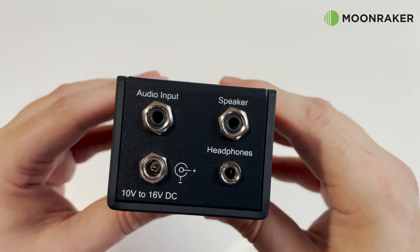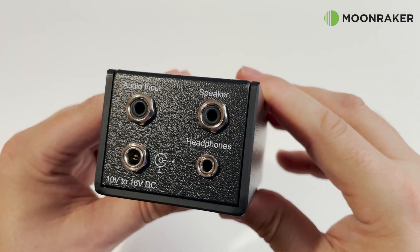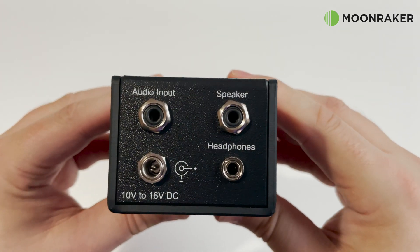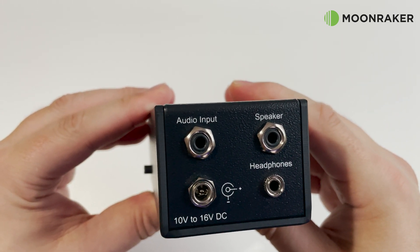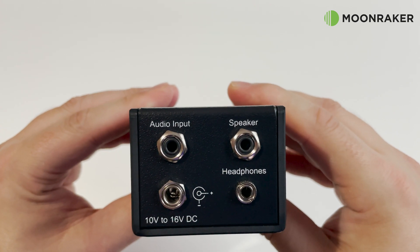On the right side of the inline module we find a 3.5mm audio input, a 3.5mm speaker output, the power input socket and a headphone socket which when used will automatically mute the speaker output.